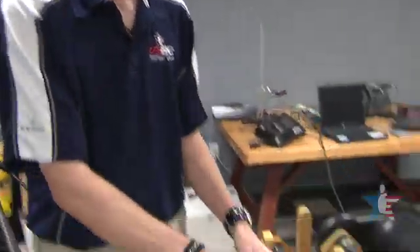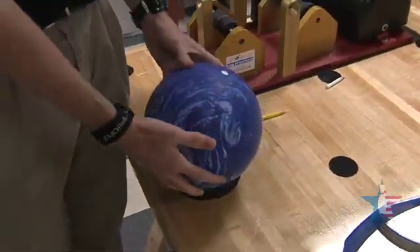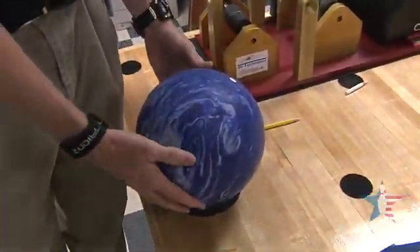The next step in the process, we're going to test for radius of gyration. It gives us an idea of the size and strength of the core inside the ball. If you think of the bowling ball as a car, it would be the size and strength of the engine. Before we do that, the first thing we need to find is the ball's true high-RG and low-RG axis point.